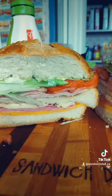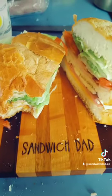What a thing of beauty. Cut diagonally if you want to. Have a nice look and take a bite. Sandwich Dad. Good day.